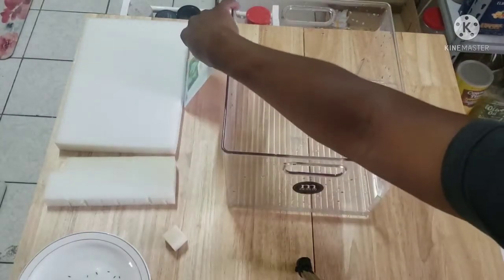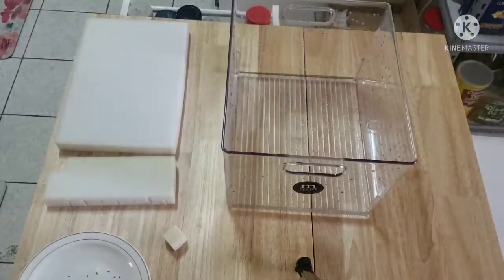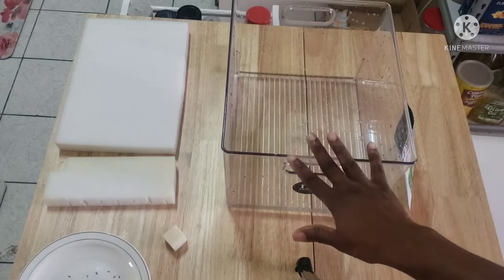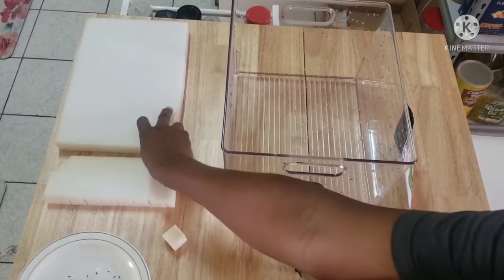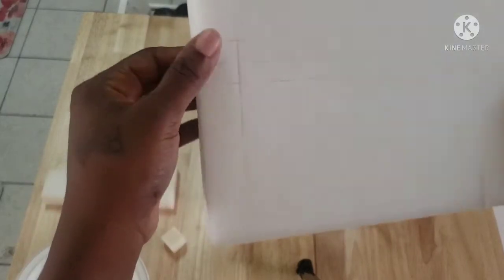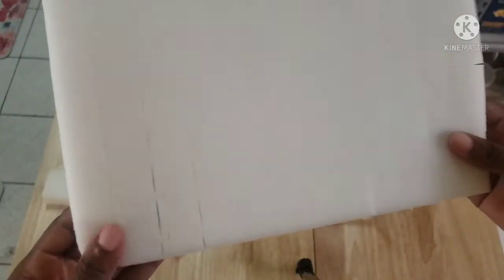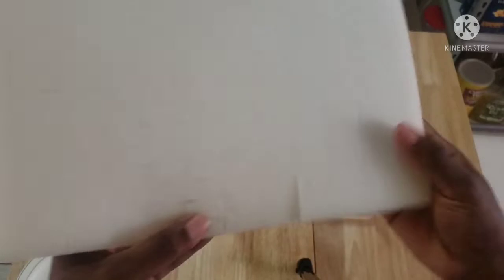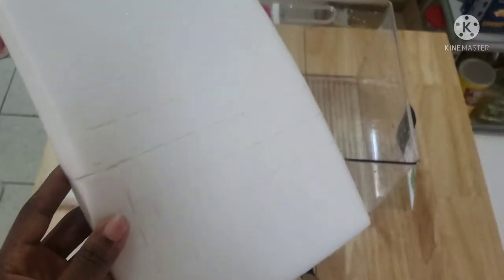Okay, so here I have my seeds — these are some lettuce seeds. I have a small crate, like a storage bin thing, with some water. I had to find one that the sponge can fit in. And as you can see, the sponges have these tiny holes in them — that's where I'm going to be putting the seeds.